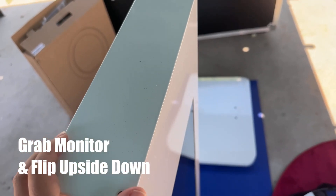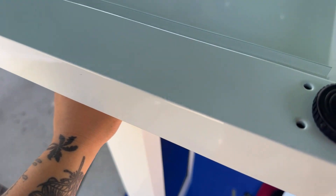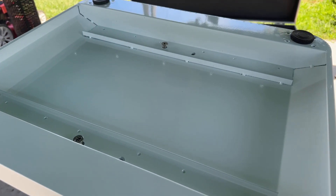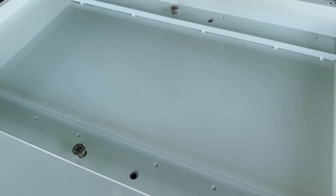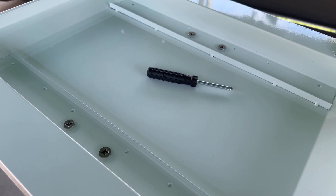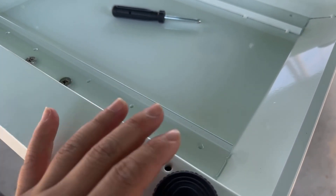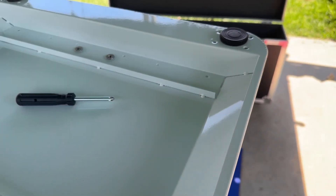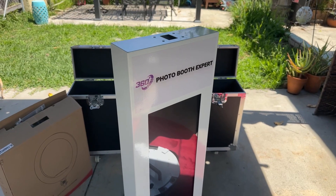Now I'm going to grab the base plate, put it right on top, and align it with these four screws. I have it upside down here, and I'm going to screw in the four large screws into the bottom. When you're complete it should look something like this. Now I'm ready to put this in the upright position — and just so you know, these right here are the little feet.